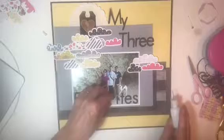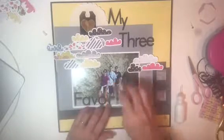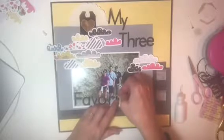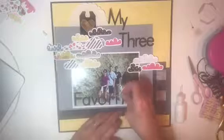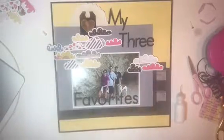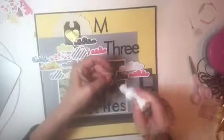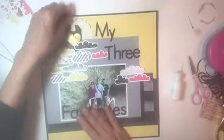There are some Felicity Jane labels. The arrows that I added are Sizzix arrows. I also added a doily behind that heart tag at the top.